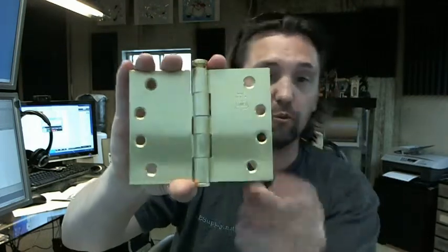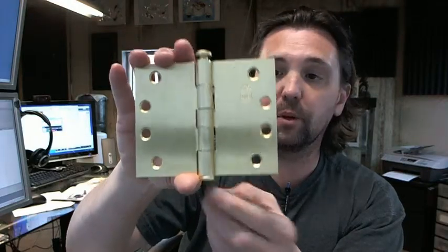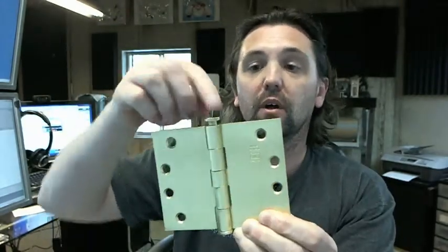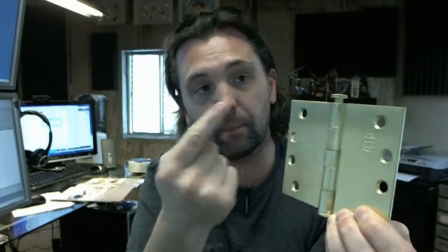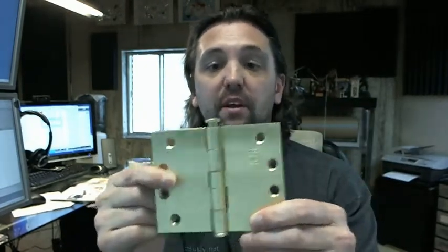This hinge is available in either a removable pin, such as this one, or a non-removable pin. In that case they will drill and tap into the knuckle of the hinge a set screw — the hinge pin has a groove cut in it, and when you tighten down that set screw, it seats into the groove, all but eliminating the opportunity to remove that pin from the outside. If this was installed on an exterior door that swung out to the outside of a building, you would certainly want that feature.